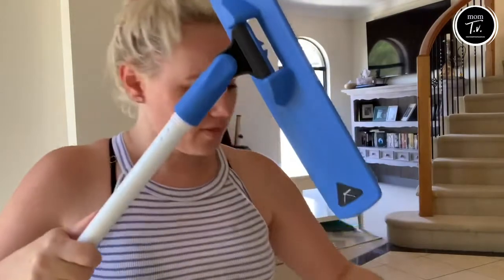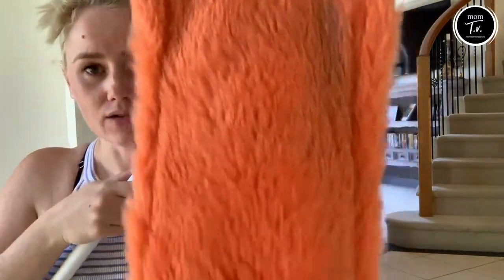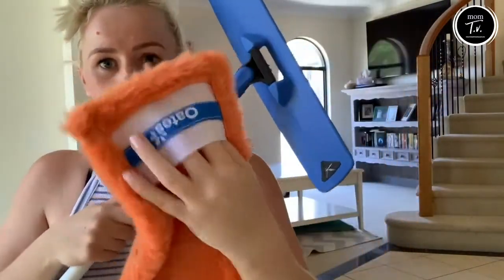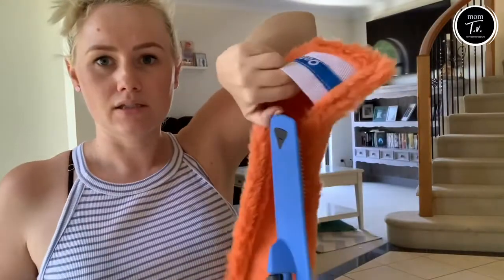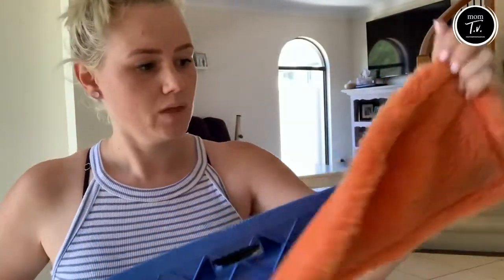So we've got the sweeper. You can see that it has already picked up all the bits of fluff and dust and crumbs around the house. It just slides over the edge and it just stays on, which is really great.